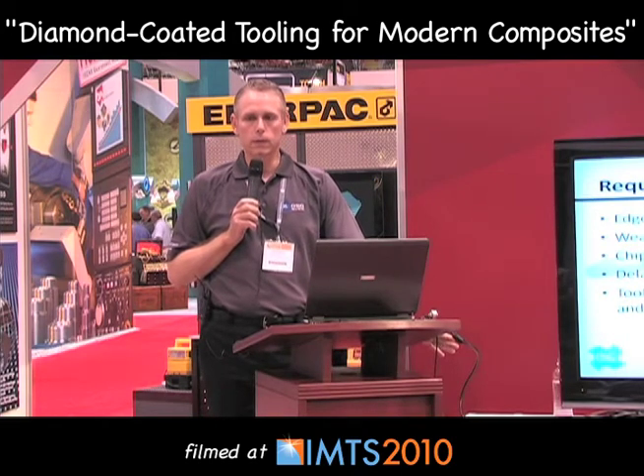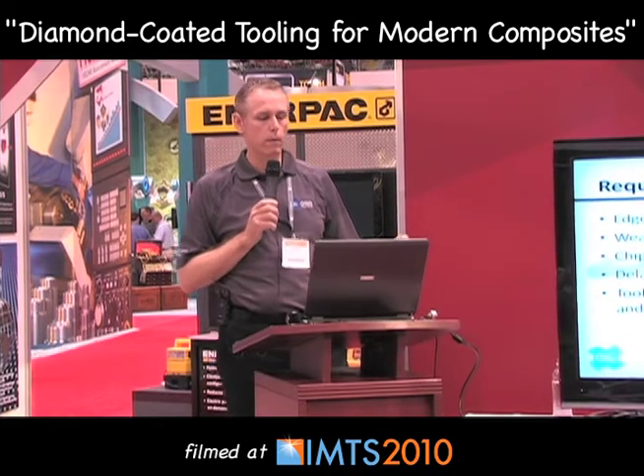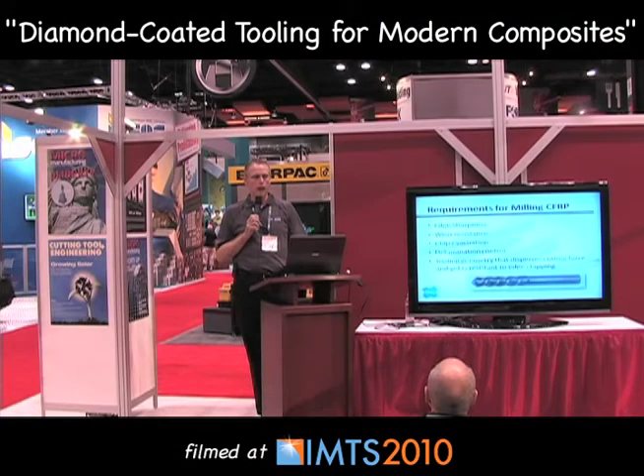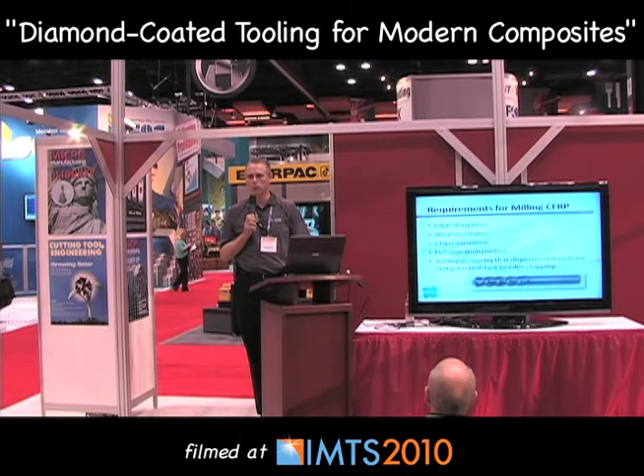From that vantage point, milling is really the same as drilling in terms of the basics. We need an extremely sharp cutting edge and substantial wear resistance — high-speed steel is not going to work. Chip evacuation and control of the swarf produced is mandatory because it's so abrasive. And as always, you can't get away from the need to control delamination of the composite layers. An important additional consideration is designing tooling geometry that disperses cutting force and is resistant to chipping at the cutting edge.